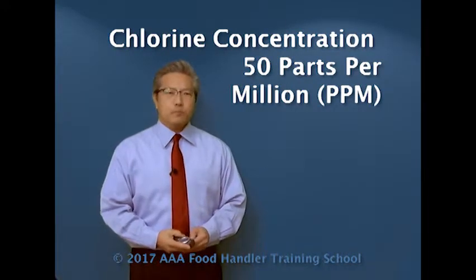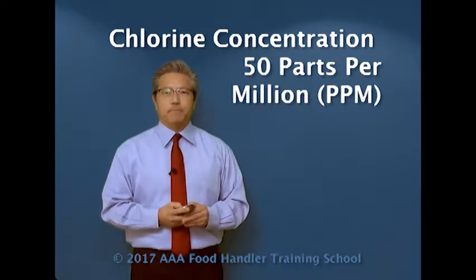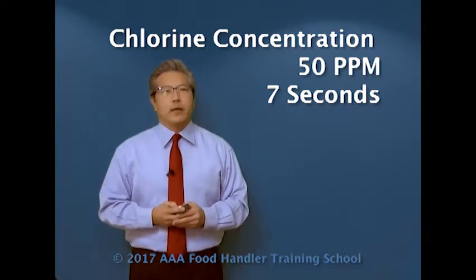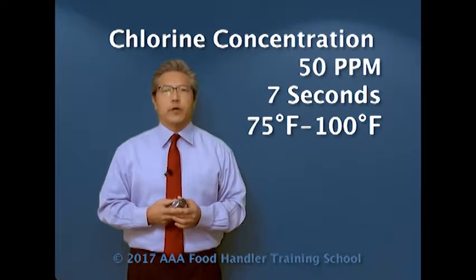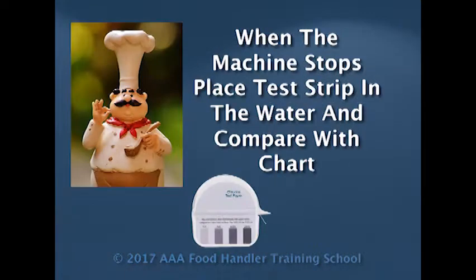For a chlorine sanitizer, the minimum requirement is 50 parts per million. At 50 parts per million, 7 seconds of exposure time for the sanitization step, and the water temperature is between 75 to 100 degrees Fahrenheit. As a dishwasher, they should know how to check this. One of the easiest ways is when the machine stops, you open it up, take one of the test strip papers, put it into the water solution, and check it against your chart.